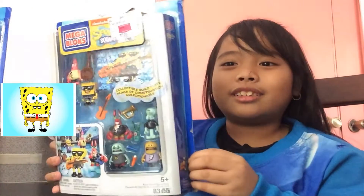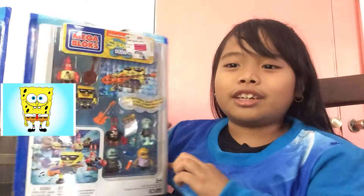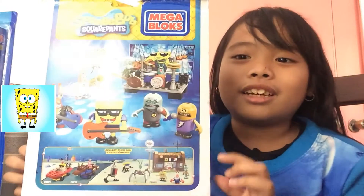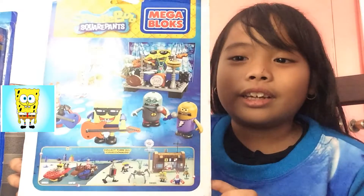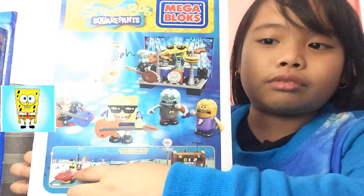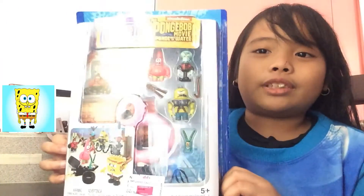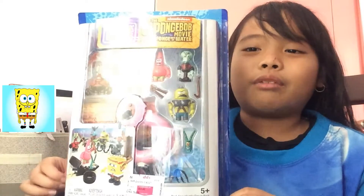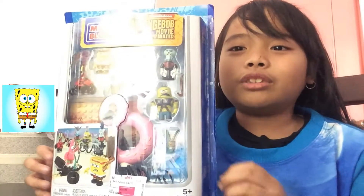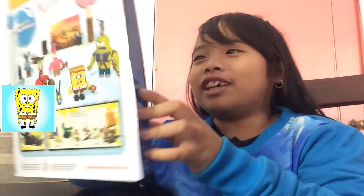So I watched that movie. Next, this is the regular Spongebob. And here's the back of the box. So we need to build it, and these are all the characters. So I got this red car, and these are still missing. I want to open this first because the movie is so awesome, and they look cool.